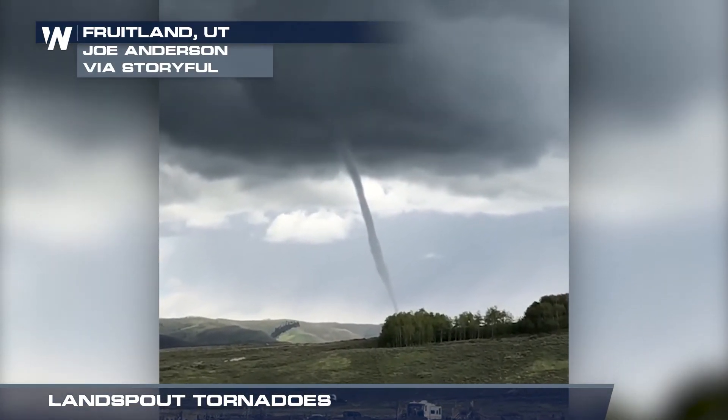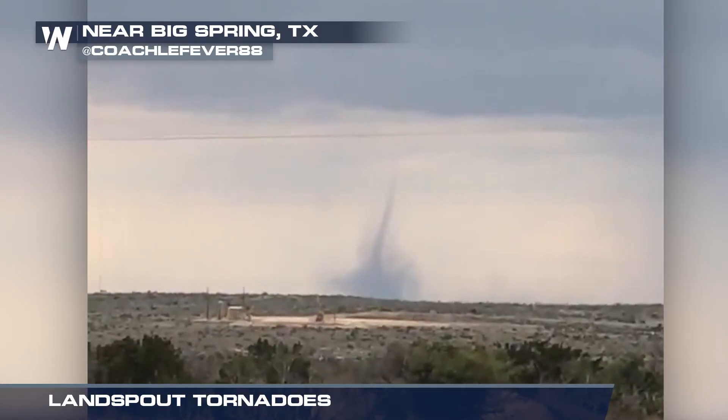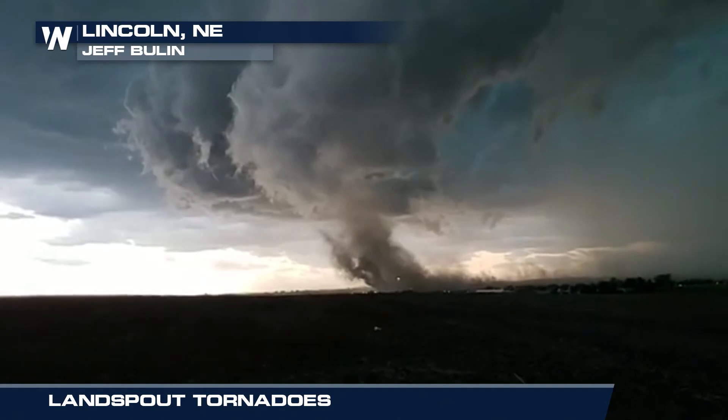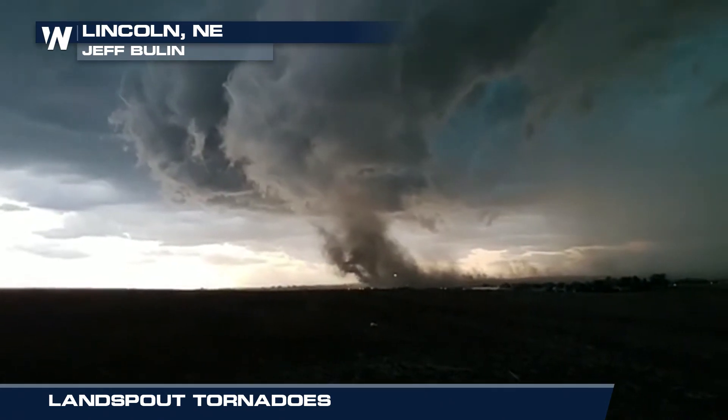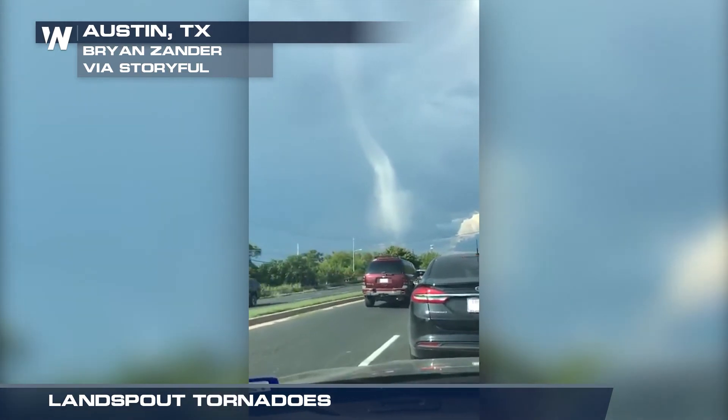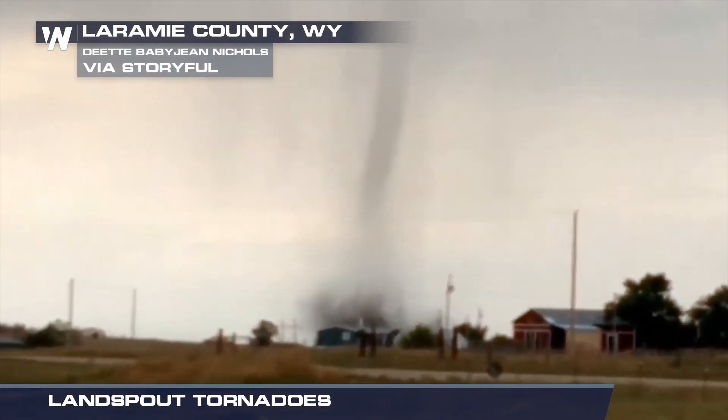While these kinds of tornadoes tend to be weaker and shorter-lived, they're also more unpredictable. There isn't a visual indicator from the ground, like a wall cloud preceding a supercell tornado. Because they form from small-scale boundaries, it's harder for weather models and observations to pick up on the signs.